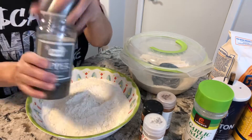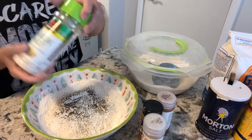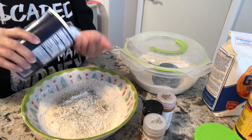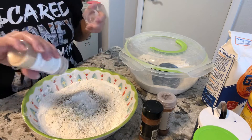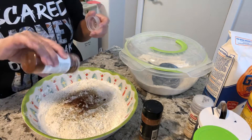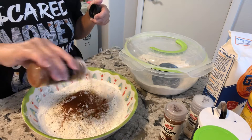We're also going to add black pepper — about one tablespoon — garlic salt, one tablespoon, and a little bit of salt. We don't want it too salty, so just one teaspoon. Then onion powder, pepper — one teaspoon each — chipotle if you have it, one teaspoon, and paprika, one tablespoon.